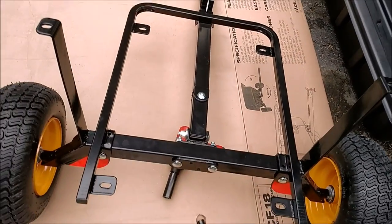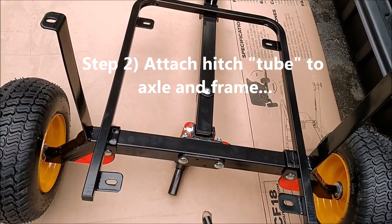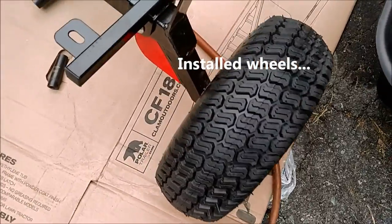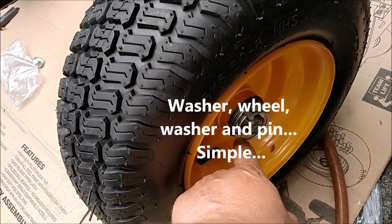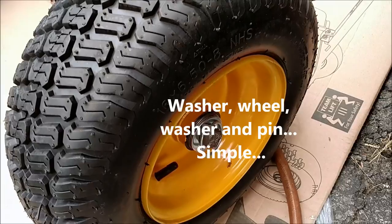Put the center tube on — the bolts are a little loose. I tightened them and then loosened them about three turns. Then I got the tires on, pretty simple. You have a washer, the tire assembly with a bearing on it, and a washer and a simple pin to keep the tire on.